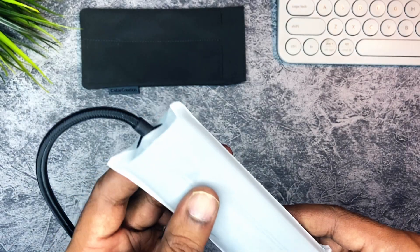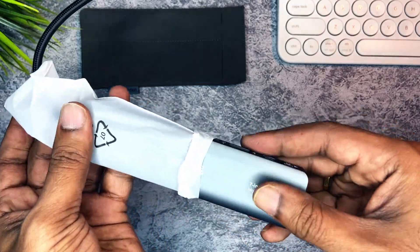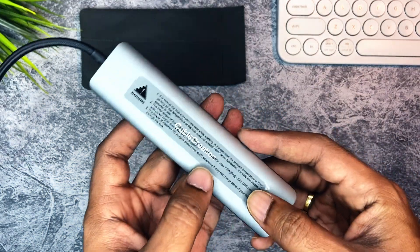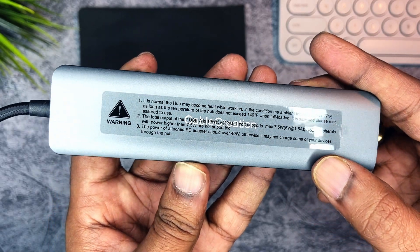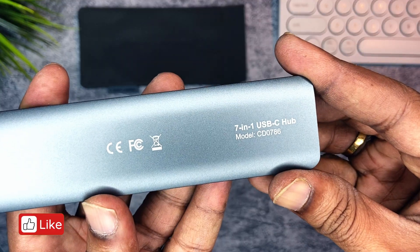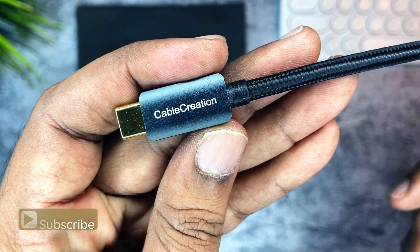The final conclusion is it has all the ports a content creator, programmer, or basic user needs, and all the ports are latest-generation ones. When buying a USB-C hub, I wanted USB-A 3.0 ports — this has it. I wanted HDMI with 4K at 60Hz support — this hub has it. Currently I have a full HD monitor, but when I upgrade to a 4K monitor later, I won't need to buy an extra cable — I can use the same hub.